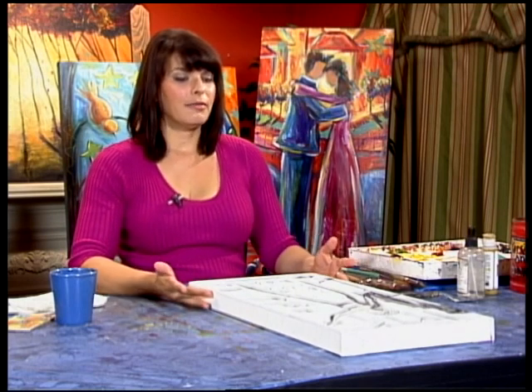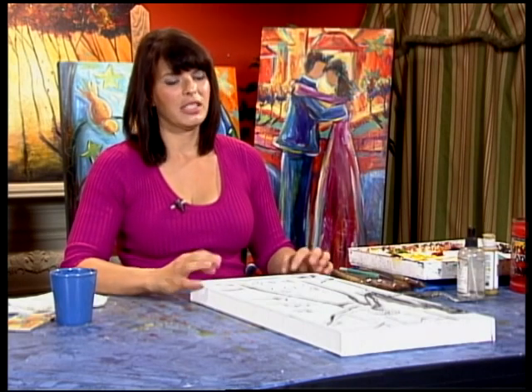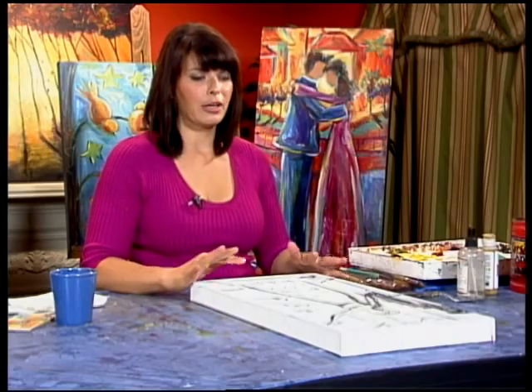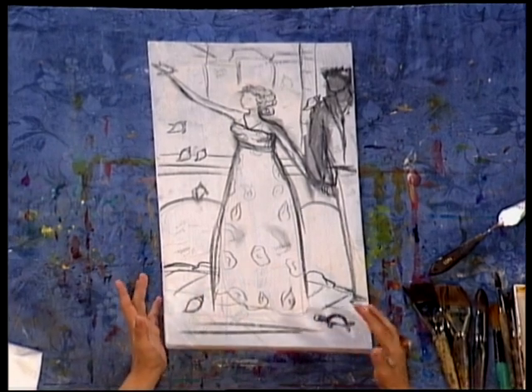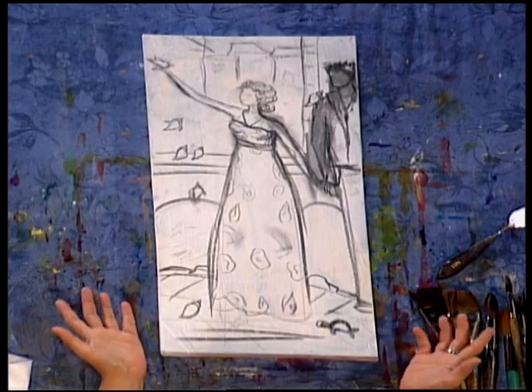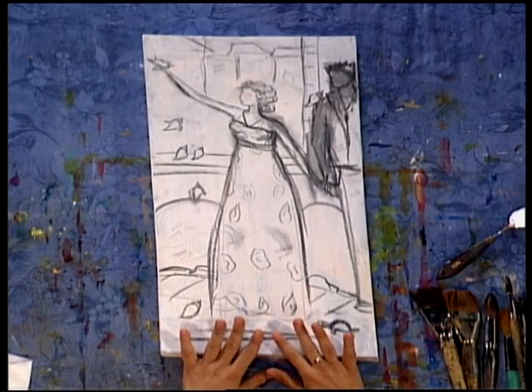So I have this 12 by 24 canvas, and for some of you that know a little bit about my art, this is one of my favorite dimensions to work on. I like elongated figures, so I tend to always draw my figures a little bit longer than what they're supposed to be proportioned — but that's my style and you don't have to do that. This figurative piece is sort of a symbolic piece to me about a woman finding herself again. The birds represent freedom, and for those of you who follow the Rising Free series that I've done, this piece will be a part of that series.